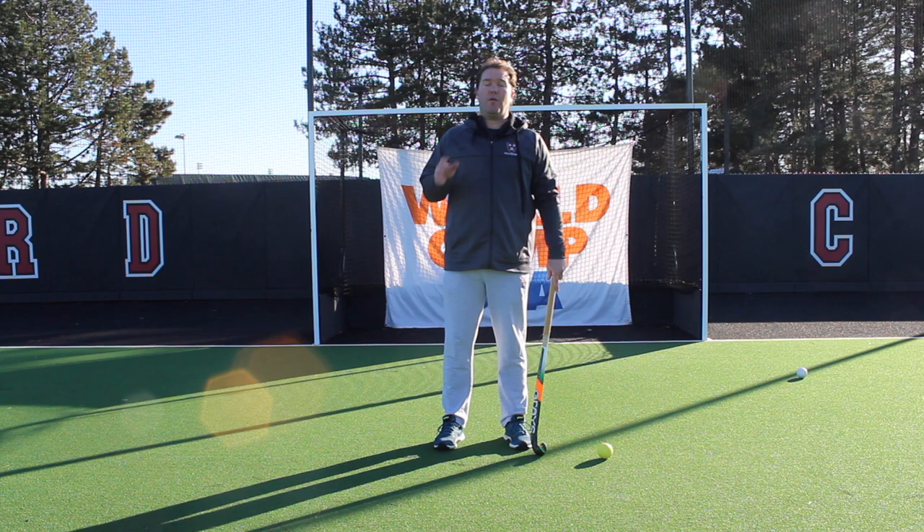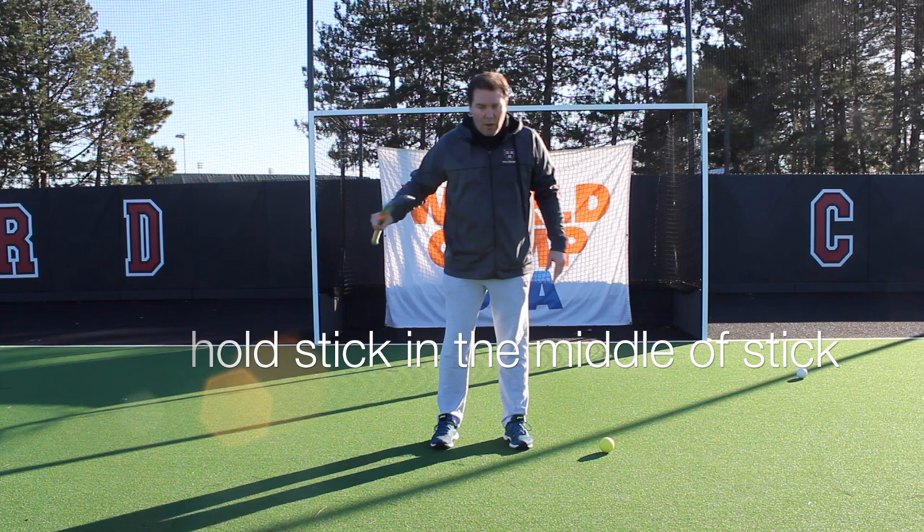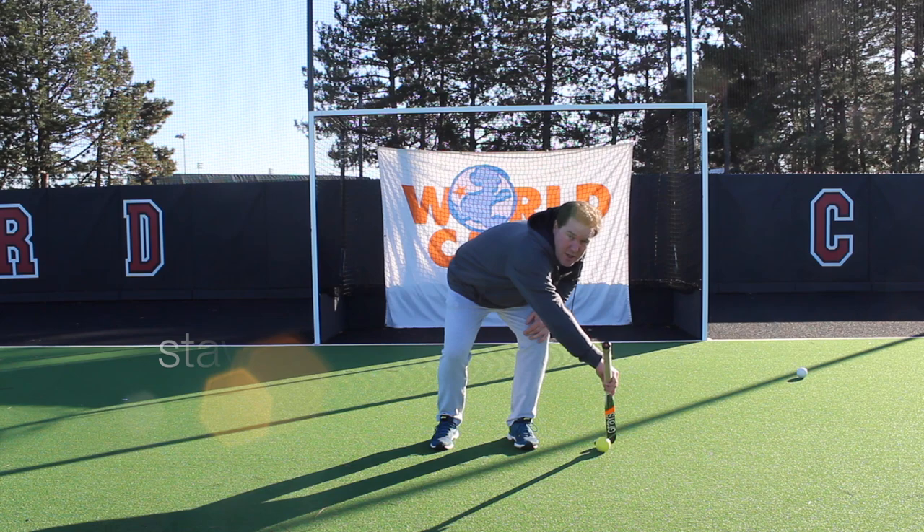It starts with a few very simple and basic things to keep in mind. Ball is on the left side of your body, stick is in the right hand and you hold it in the middle of the stick like this. You bend your knees, turn your upper body and place the hook of your stick onto the ball right here. Make sure that the end of your stick is pointing forward.